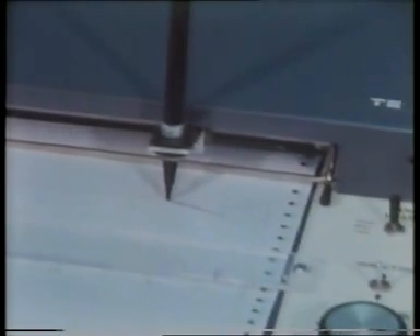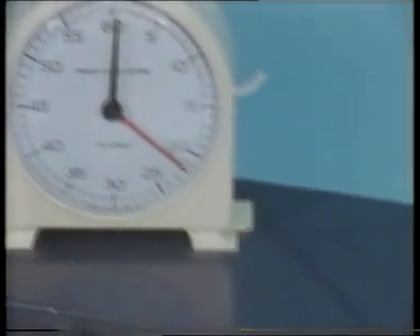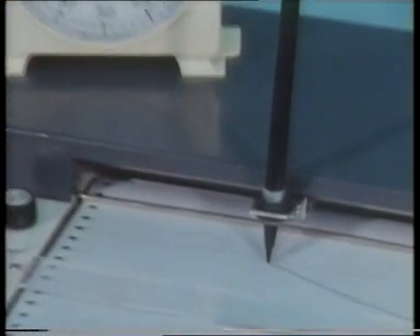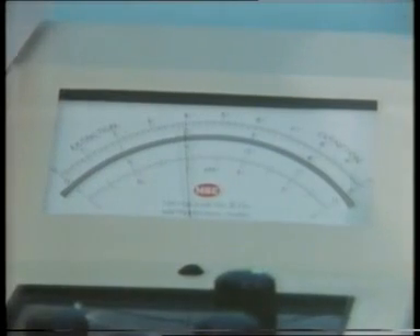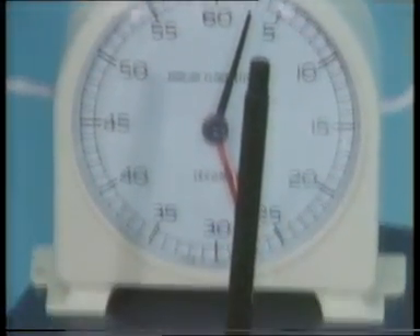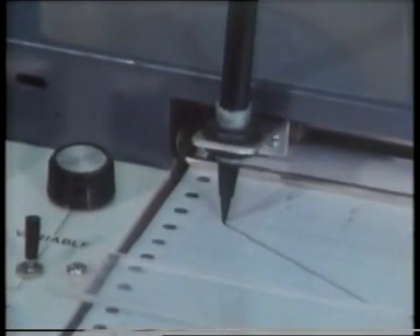The paper trace recorder shows how the voltage is dropping as oxygen is consumed. Metabolic processes are proceeding at a constant temperature, and as time passes, the pen moves further and further to the left, indicating that more and more oxygen is being used up. Remember, a falling voltage indicates a drop in oxygen concentration. After about two and a half minutes, all the dissolved oxygen is consumed and the trace flattens out.